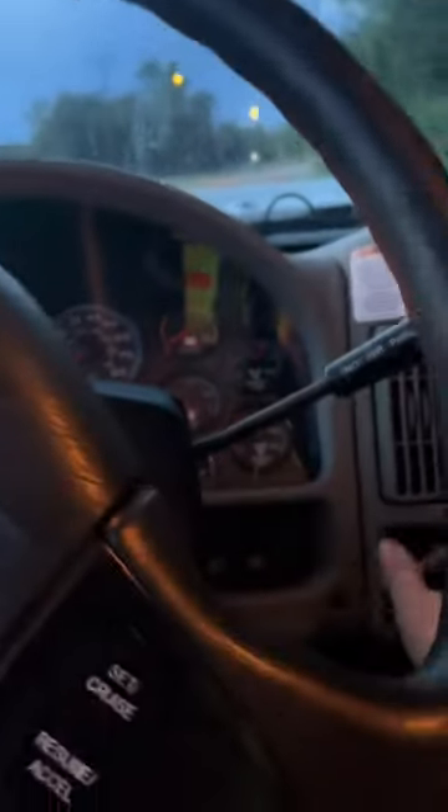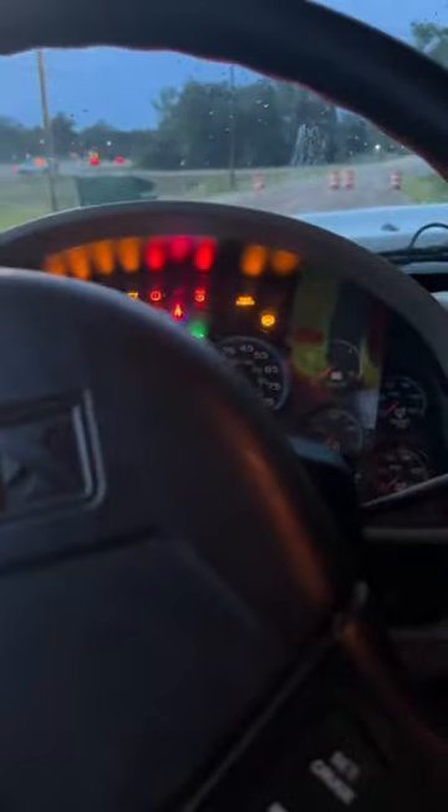Go ahead and hop up into it and get it cranked up. We call this one the beast — big old truck.